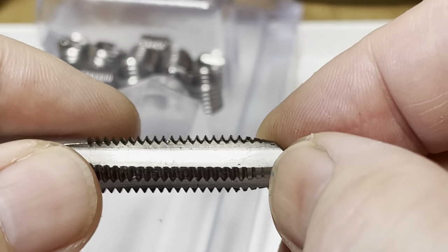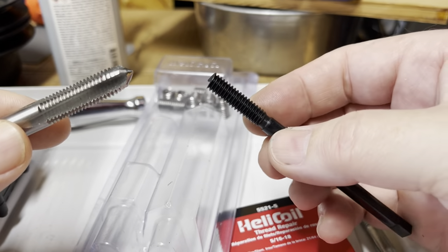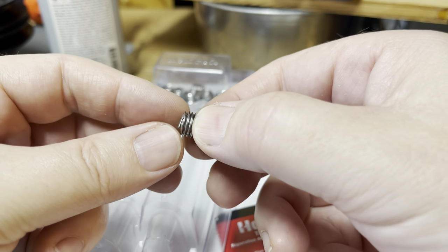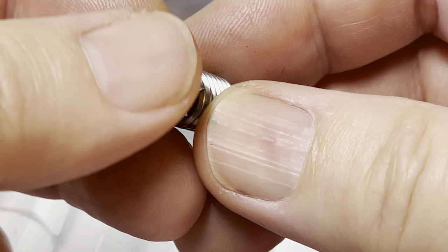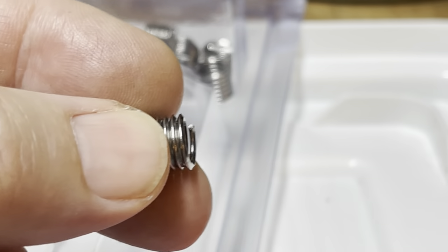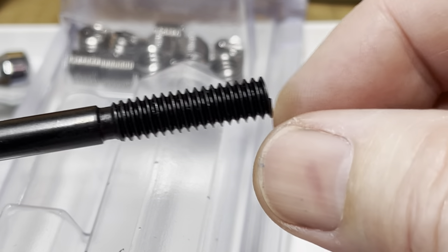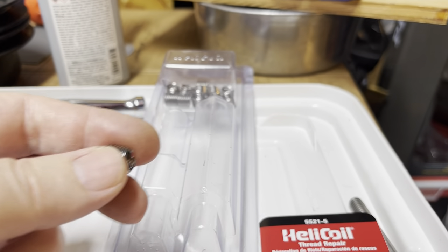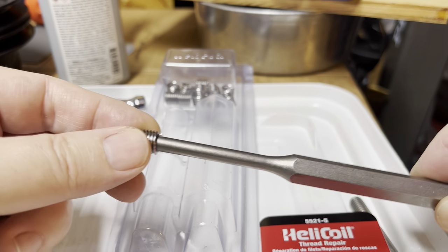I guess it's a special tap because it's bigger than 5/16 but it's the same pitch. The installation tool is basically just a 5/16 bolt with the end cut off and a square shank. When it gets all the way in, you're supposed to drive a punch in there and break off the tang — right there it's scored, so it'll break off. But you can't just use the tool it comes with and drive that in, because it's got threads on the end and you'll just bugger them up with any kind of force. Luckily I have an old drift that fits right in there, so I'm set.